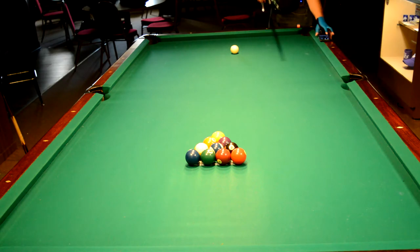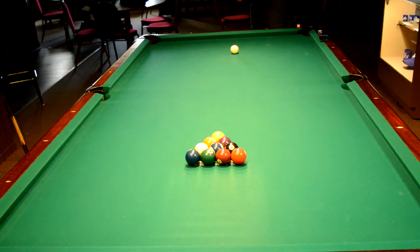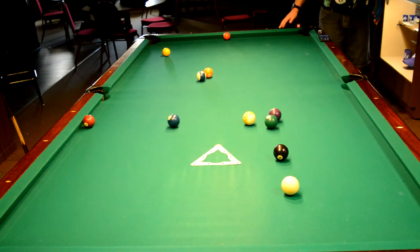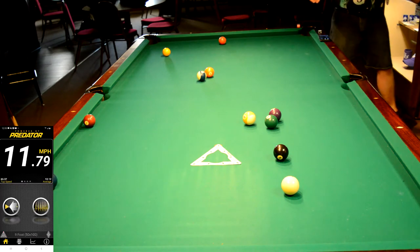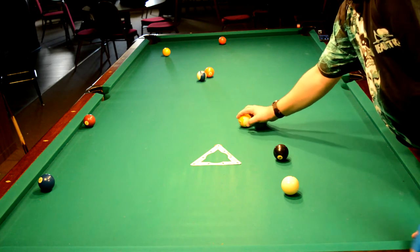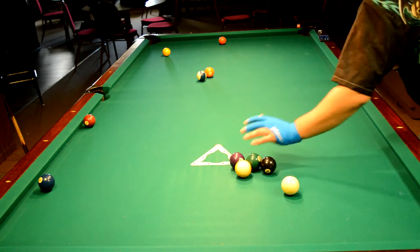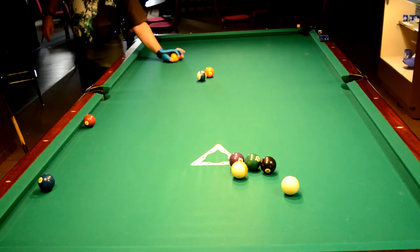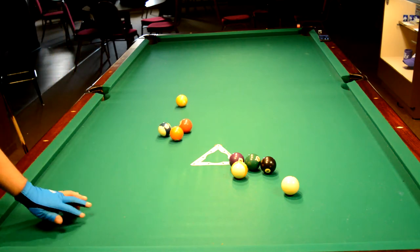Ten ball break number two was 11.79 miles per hour, as you can see. It did cluster up a little bit. That was due to me hitting off-center — not hitting where I needed to on the head ball — so I didn't get the reaction that I should have.